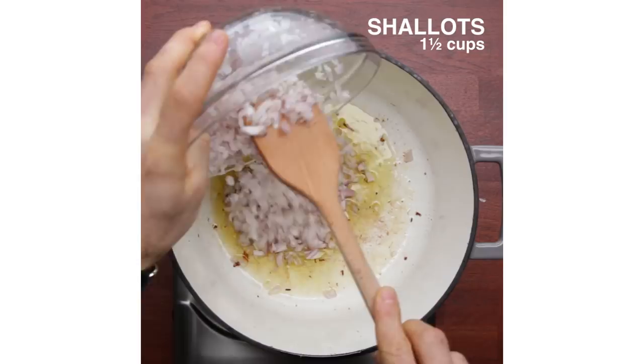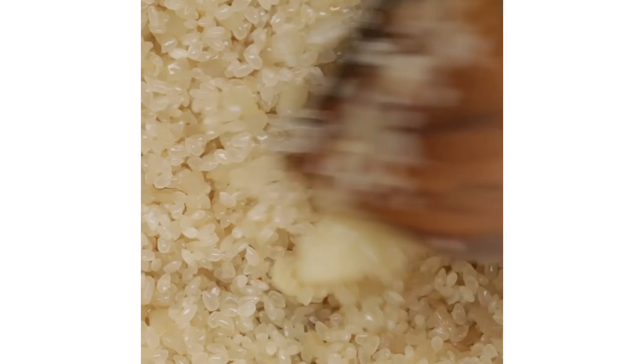One of the things that takes out the intimidation factor with this particular recipe is just using sushi rice. I think the sushi rice is a little bit more forgiving than a traditional arborio or carnaroli, and it also speeds up the whole cooking process, which is nice.